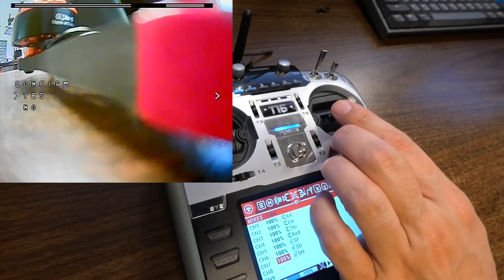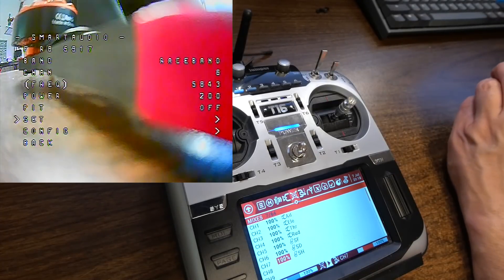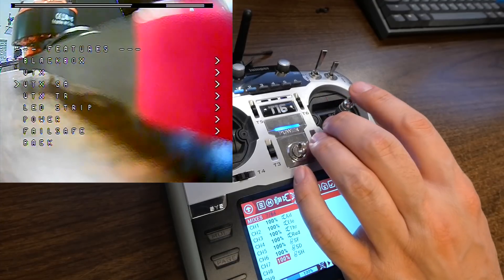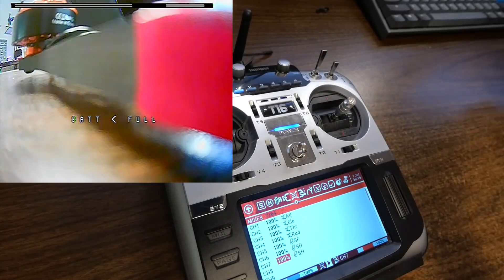We'll do set and confirm. When I do that, I'm going to lose video because I've just changed the channel, so I'll need to go into my goggles and go down from race eight to race six and the image should come right back in. That is how you change your output power and channel in the menu. The last step: when you are done, go back and back again, then go to save and exit. If you don't — when you hit set in the VTXSA menu it takes effect immediately, but it is not preserved across power cycles unless you do save and exit. If you don't do save and exit, when you unplug the battery and plug it back in it'll go back to the other channel, which is probably not what you want. That is how to get into the Betaflight OSD and change your channel and output power using your transmitter sticks.